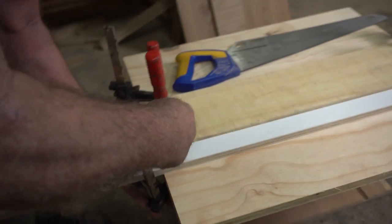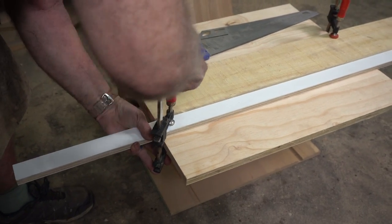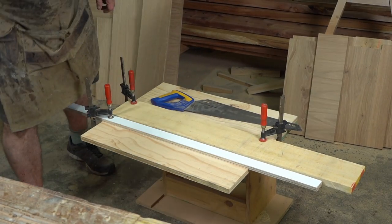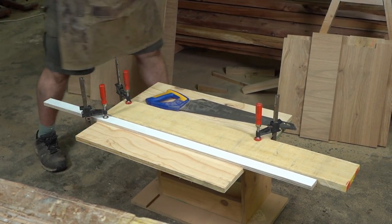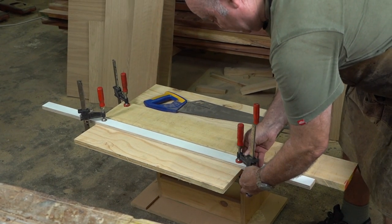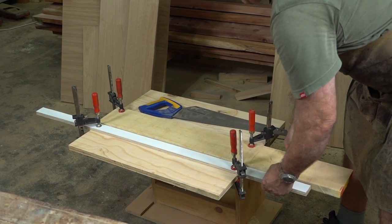I'm going to take two more clamps and clamp those onto there. That will give me a visual guide and almost act like a fence — a channel that makes it very hard for me to wander off course.